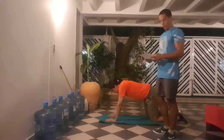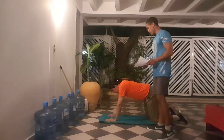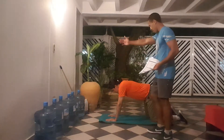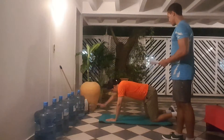We're here now doing our opposite arm to leg reach. We're on all fours, breathing constantly, nice and easy. You're going to lift up your right arm while pushing out your left leg — right arm to left leg.